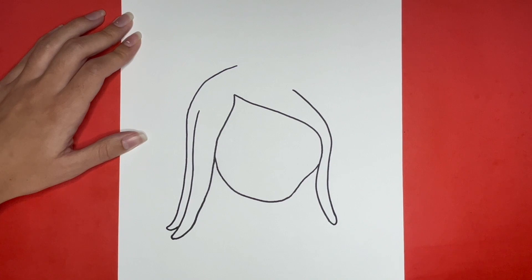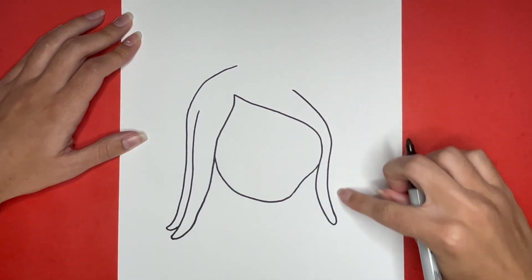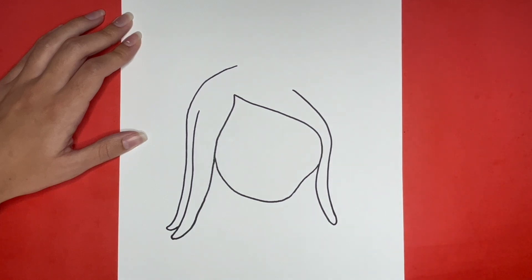Now we are going to do the same thing on the right side, drawing a curved line right here connecting to the bottom of the piece of hair on the right side.